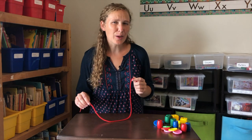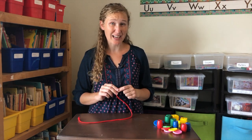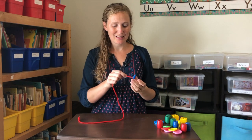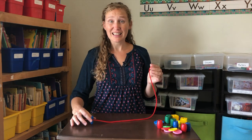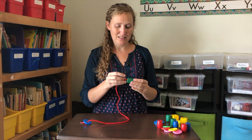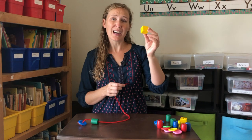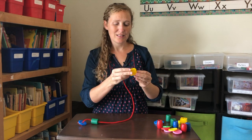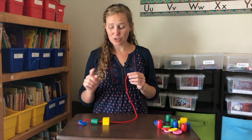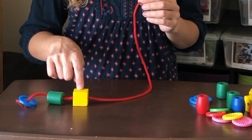Will you help me use this red string and these beads to make an A-B-C Pattern? Let's start with a blue circle. Next, let's put on a green cylinder. After that, we'll do a yellow cube. What would come next? So far, we have blue circle, green cylinder, and yellow cube.